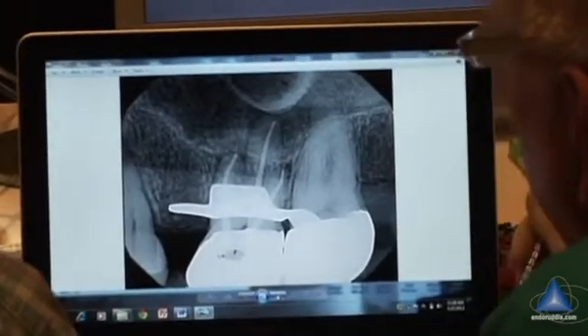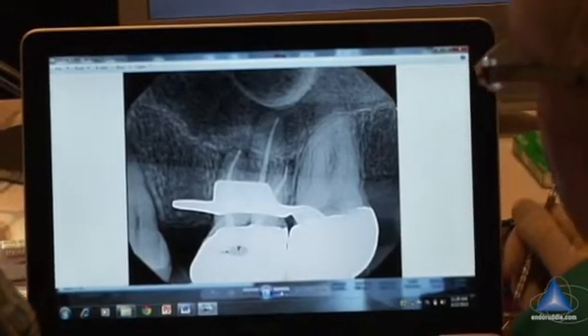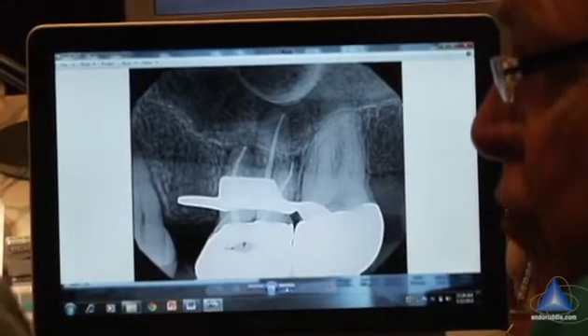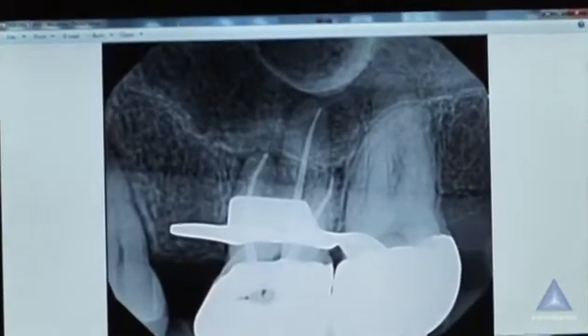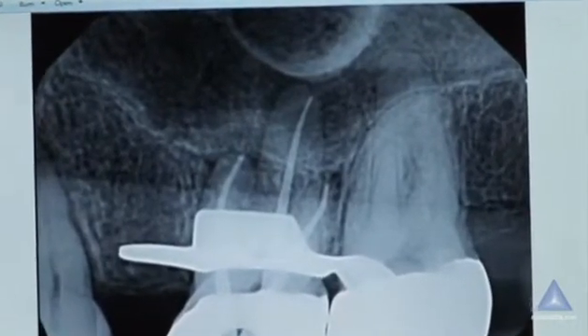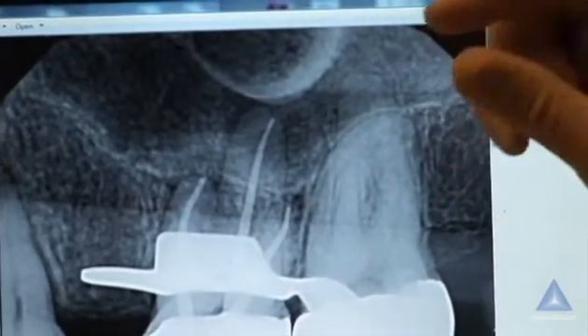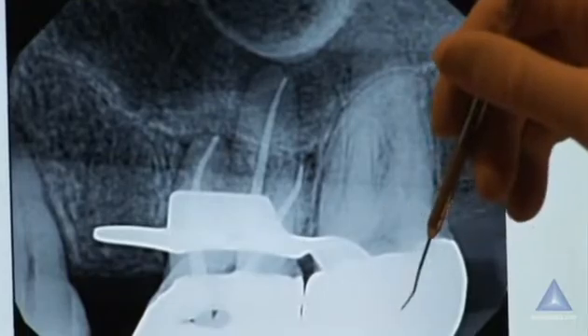There it is. I would use that level right there and pack it. Do you agree that that's maybe a quarter to a half millimeter short? Yes, I do. But we also agree it could actually be one millimeter long because we're looking at a two-dimensional picture of a three-dimensional object. So radiographically in two dimensions you're just a hair short, but this is where your paper points can help you adjust.